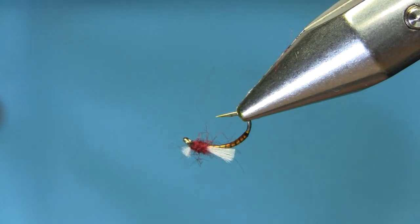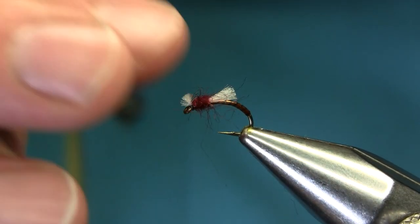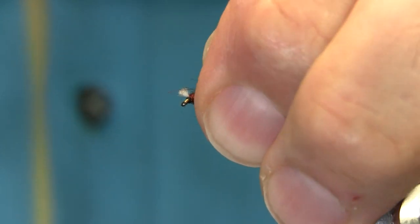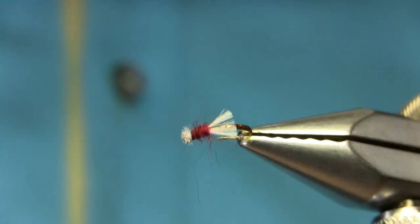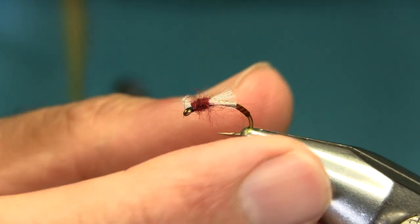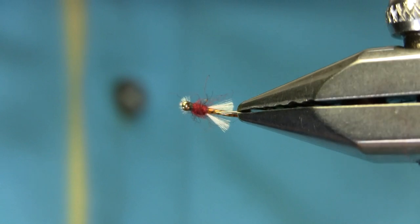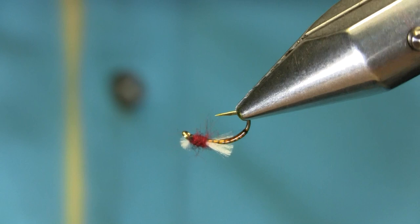This is a very good midge for this time of year and it's working really well. There you have it — you can spread the wings as well, they're sitting nicely. It's a great pattern for this time of year. You can also use olive dubbing, but this one is working very well. We've been catching a nice amount of trout with this one in size 14 and 16. I hope you enjoy this video, thanks for watching.